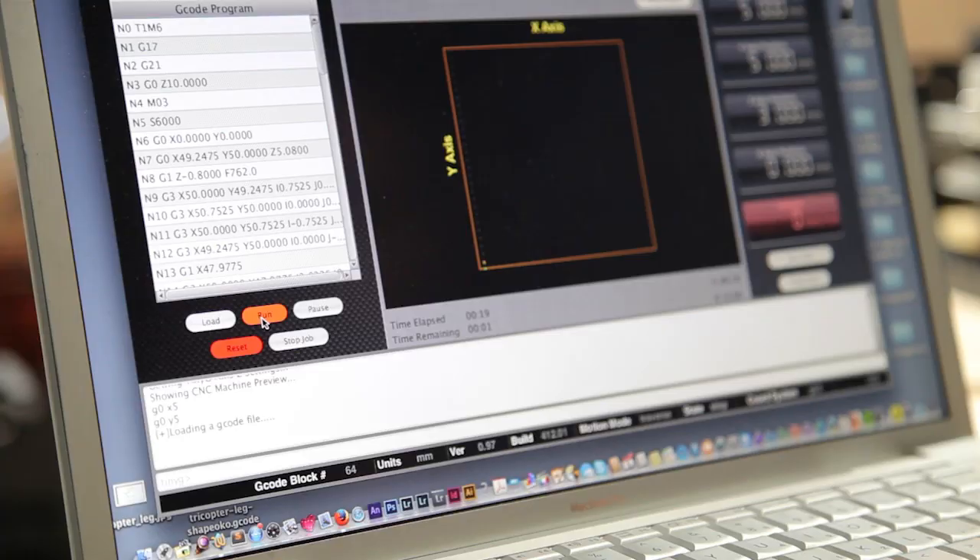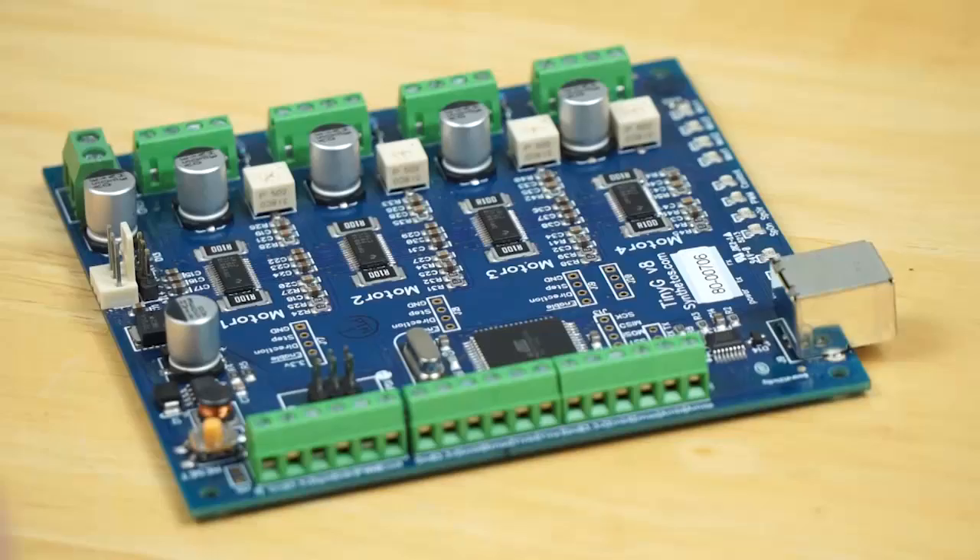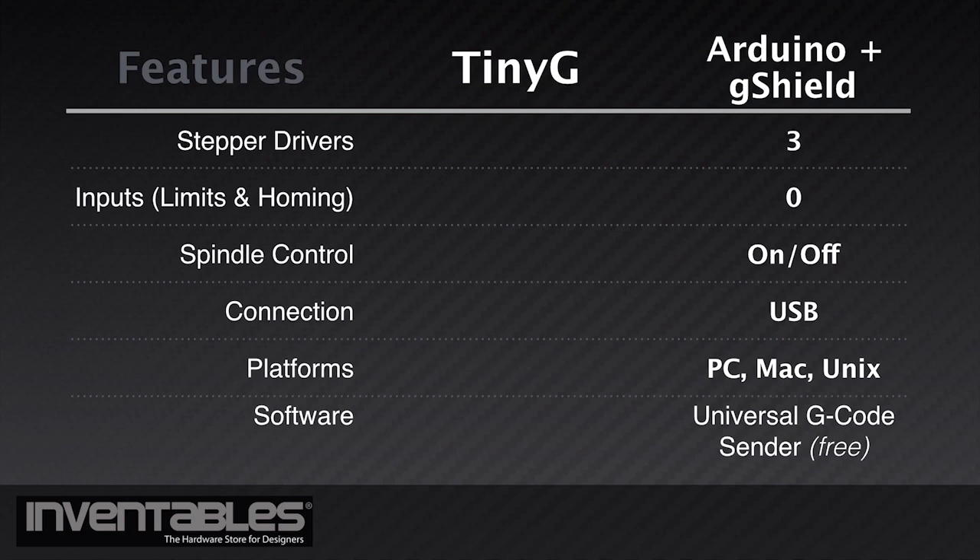We will also cover how to control the spindle with TGFX by stopping and starting it and changing the speed, all within the free software. The TinyG is a great option for controlling most do-it-yourself CNC devices, either if you are building your first machine or upgrading an existing one.